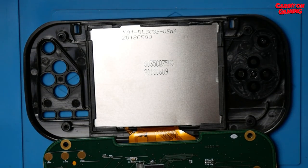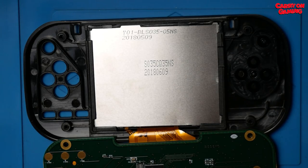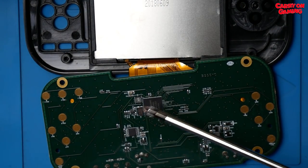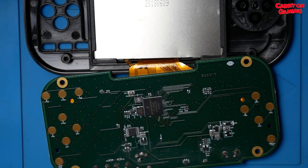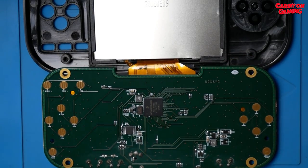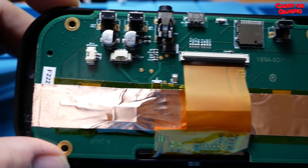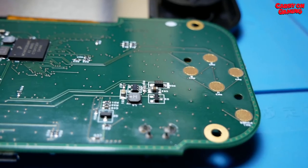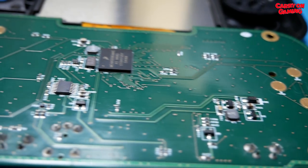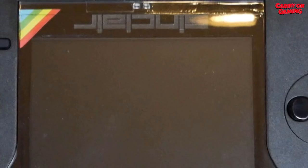Looking at the screen, there's a build date of the 6th of the 9th — June 9th, 2018 — which seems quite recent. But the chip itself has a build date of week 35, 2017. So I'm guessing these were not made at the same time. Just a closer look at the board — you can see the copper shielding there, which is for RF reasons.